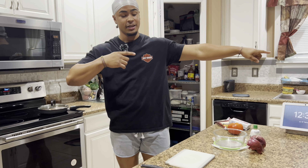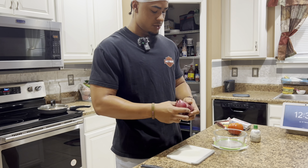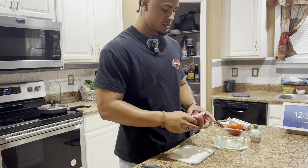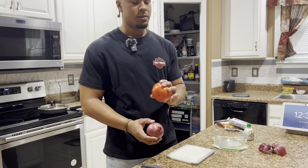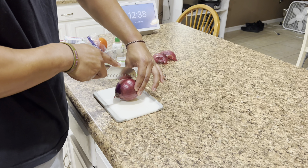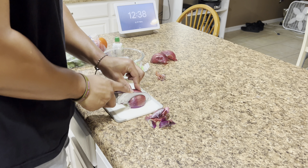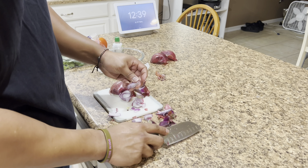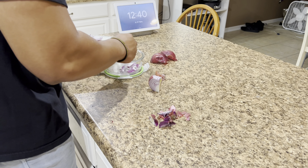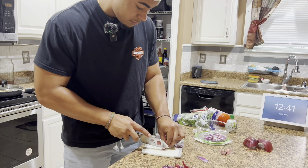We got the chicken done and the rice cooking — now it's time to get into the special toppings: the pico de gallo. Take off all the extra stuff on the onions. The ingredients you need are one red onion, lime juice, some cilantro, and a tomato. Start by cutting the onion in half and basically mince everything — cut off the ends and cut super small pieces. Everything will start falling apart and we're just going to keep adding to the bowl.